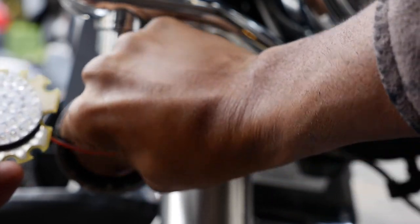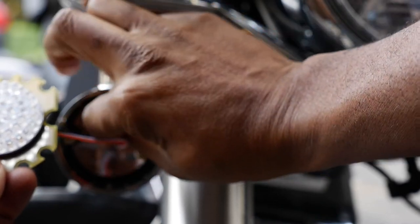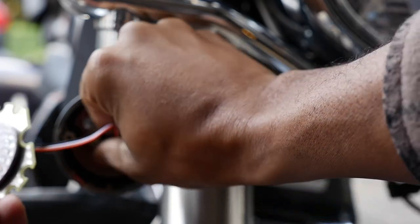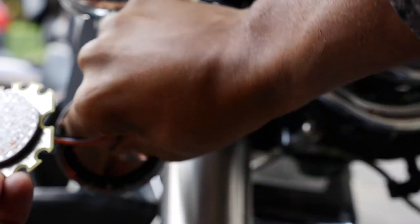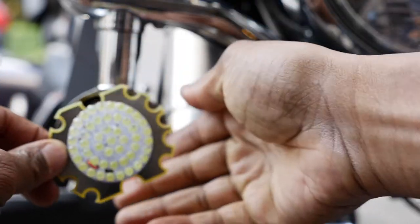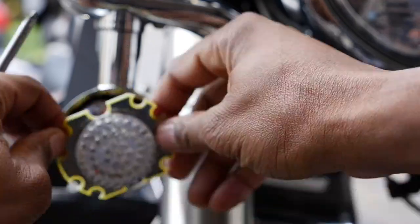This is installing in the V-Star 1300. This may look a little different from yours, but the only difference is I have passing lamps on here. And that's in, nice and secured, then you just want to line this up in there.